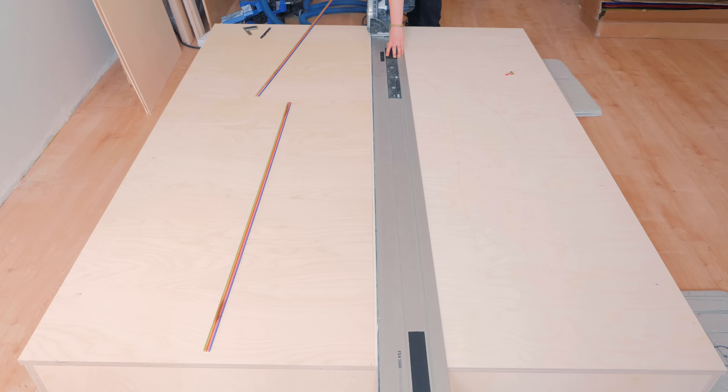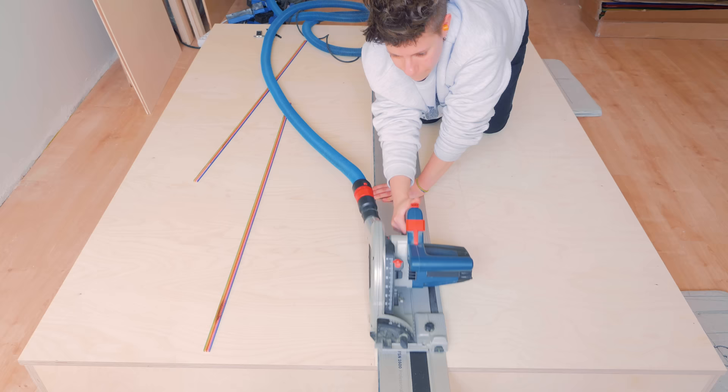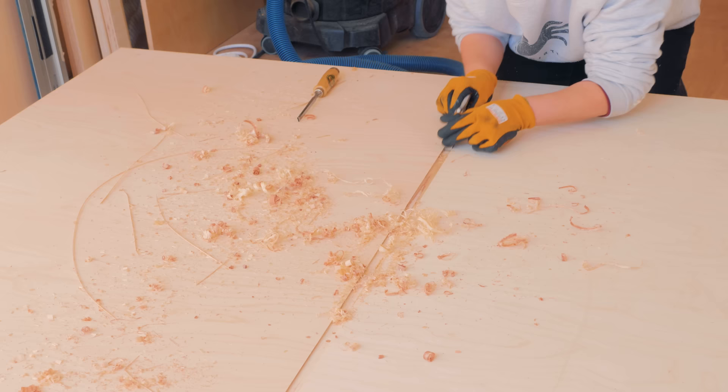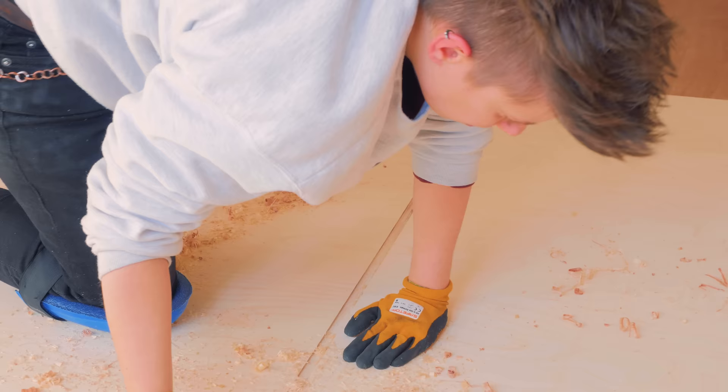Now comes the silly part that I regret doing with the track saw — I should have used the router with a straight edge. For some reason I thought it was going to be quicker to do with the track saw in multiple passes. The idea wasn't that bad, but it turned out that the depth wasn't correct and I had to remove quite a lot of shavings by hand with a small shoulder plane. That was very tedious, which is pretty clear from my reactions.